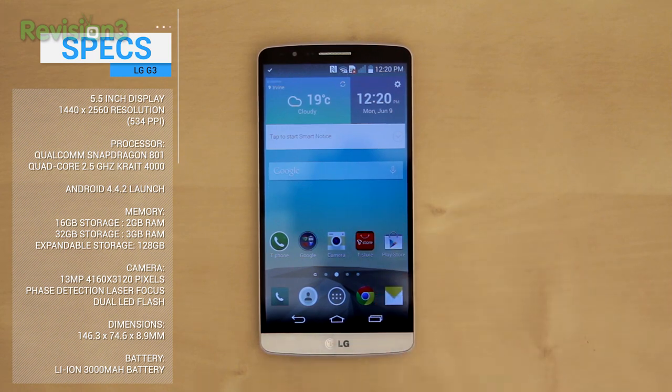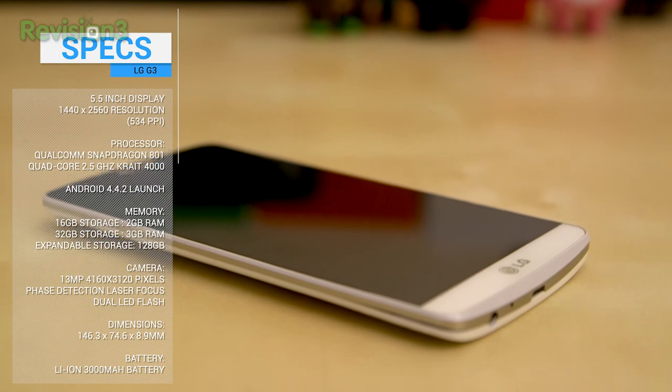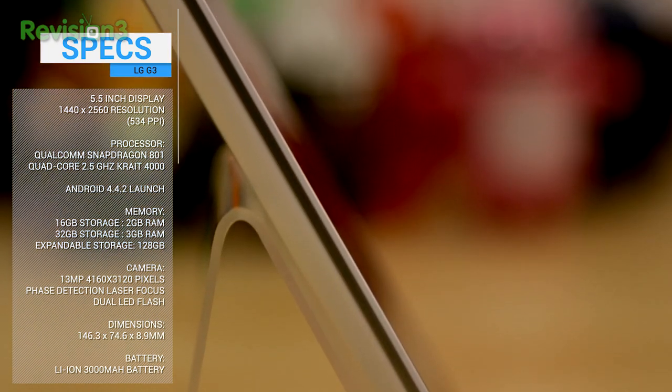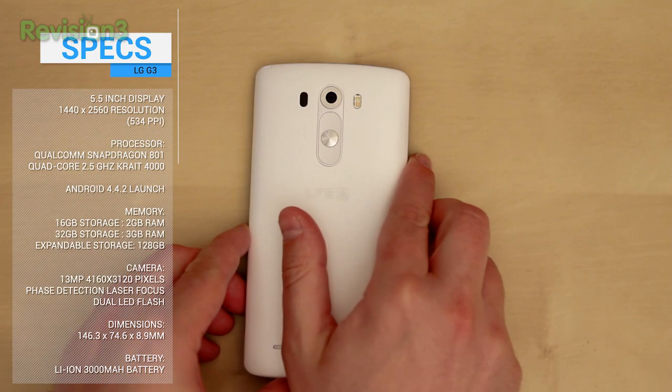You're looking at a 5.5 inch 2560 by 1440 pixel display. That's got a whopping 534 PPI, meaning it is Quad HD, which is damn impressive. Android 4.4.2 at launch. Powering this beast is a 2.5 GHz quad core Snapdragon 801 chip. Oddly, 2 or 3 gigs of RAM depending on region. Available in storage sizes of 16 or 32, but you can expand that with microSD up to 128 gigs. 13 megapixel camera on the back with laser focus.